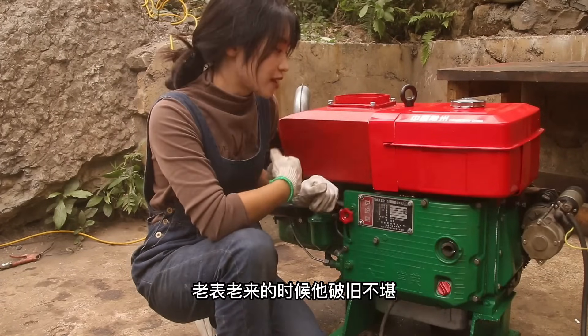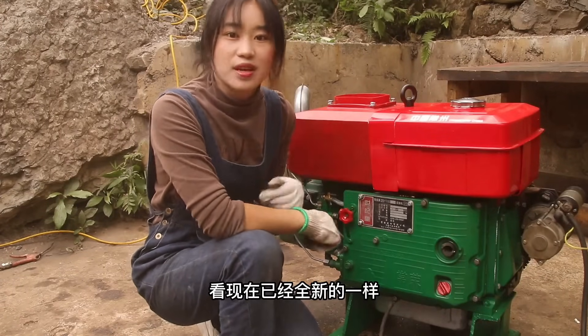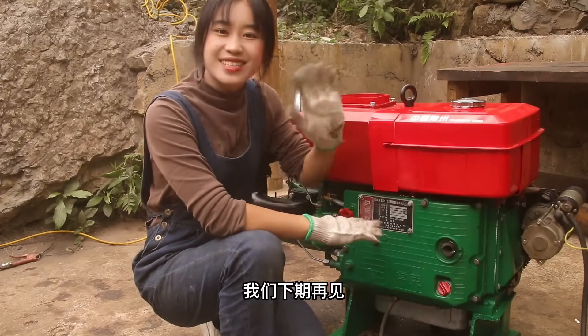The material is ready for step 2.1. When it comes to 2.1, it is not done yet. It's like step 2.1 of the material. Next, we'll see step 2.1 of the material. We'll see you next time.